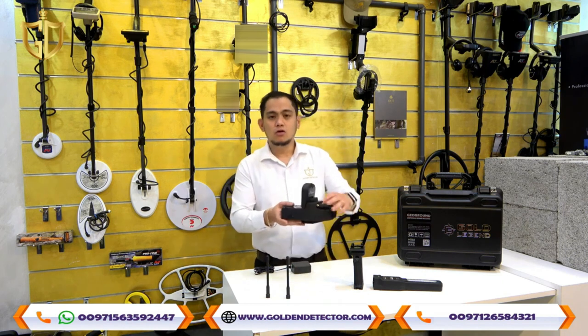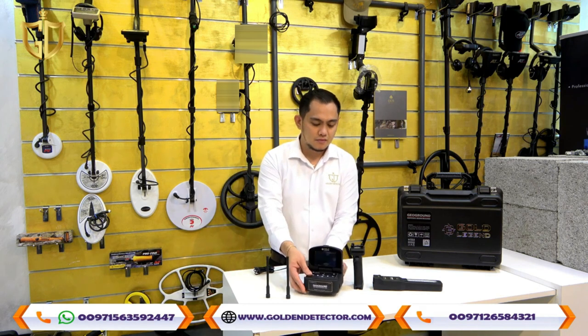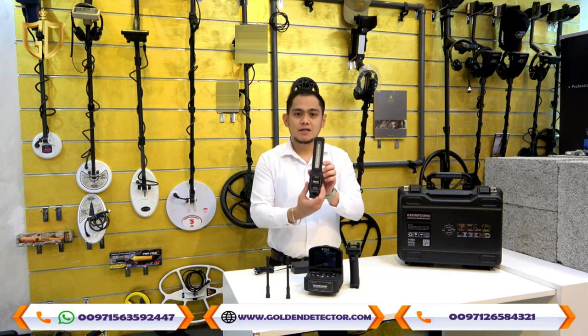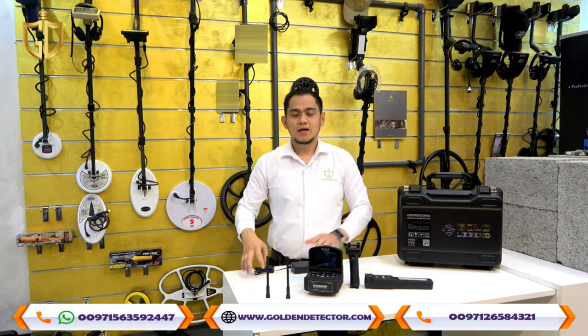Here we have the main unit for the Gold Legend device, along with the handle grip, Smart Scan sensor, 2 antennas, and a home charger.